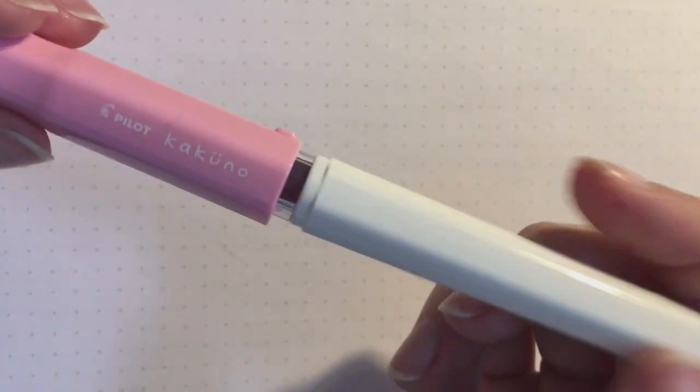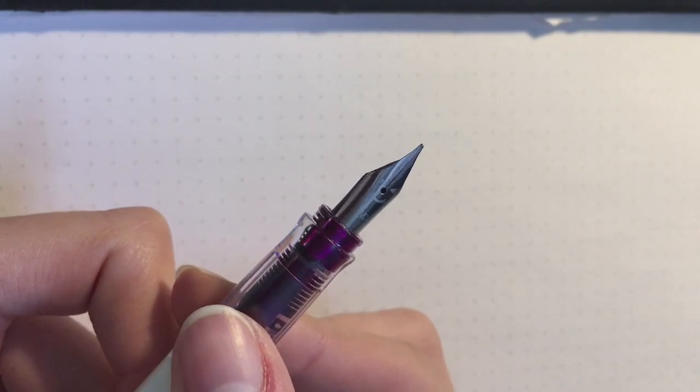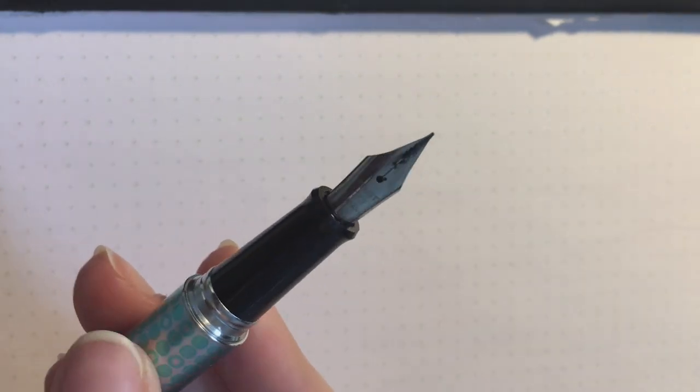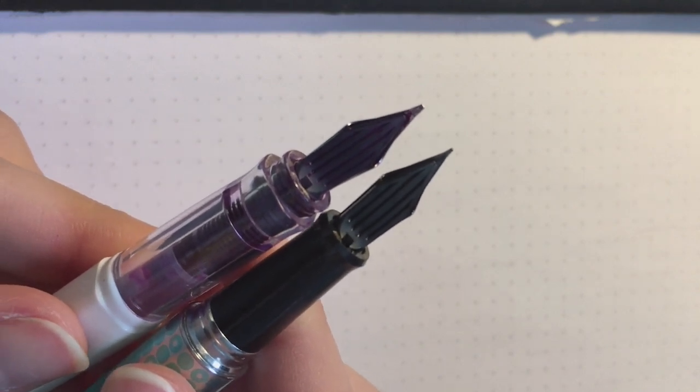Despite being very light, this pen is very sturdy. The cap feels very secure. The nib is super smooth — I think it's the same nib as the Metropolitan. I had the Metropolitan in a fine nib, but this one is a medium and it almost looks like a stub nib. I can almost feel a little calligraphy feel when I write with it, but it's super super smooth.